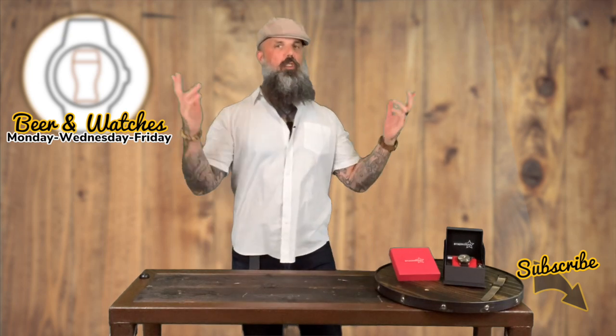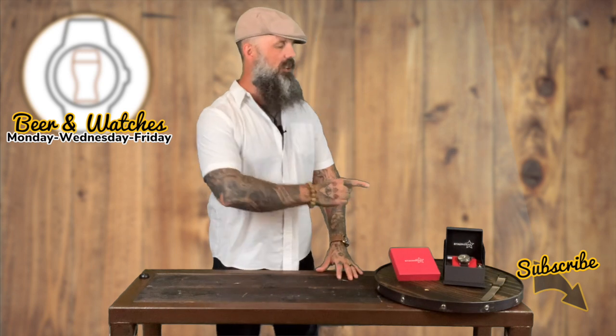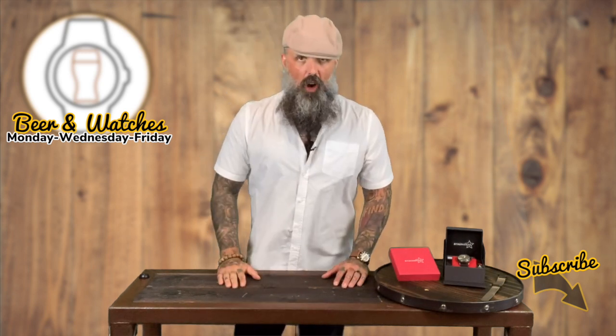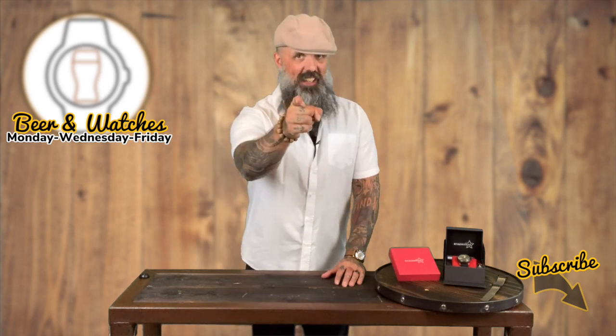Hi guys, welcome to Beer and Watchers. On today's episode, we're going to be taking a look at the Stalingrad Grenade Field Watch. It is a beauty. Times are ticking, so let's get stuck in.